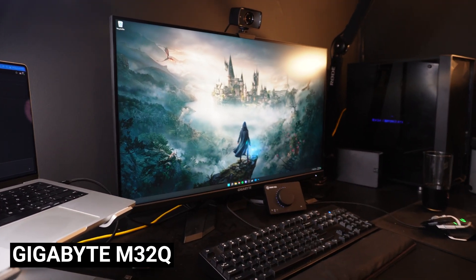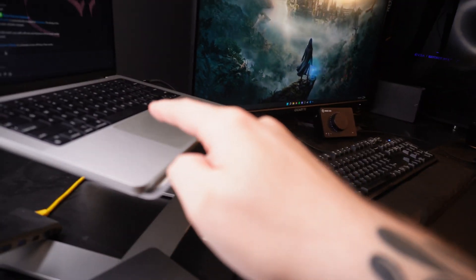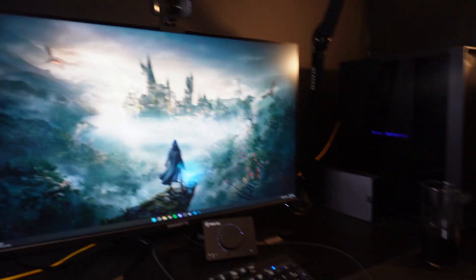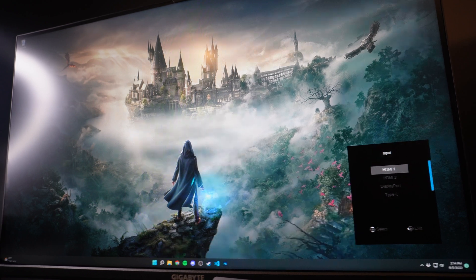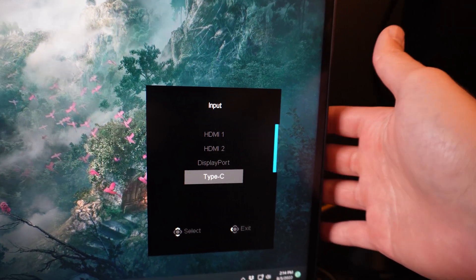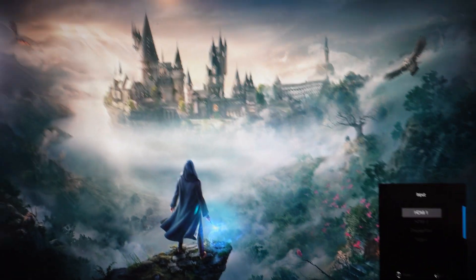So this monitor is the Gigabyte M32Q. It is a 2K monitor — very awesome. But it does have a cool feature that I want to show you. This is good for anyone that's using a MacBook and a desktop PC, or basically two computers. The back of this monitor has the ability to change inputs, of course. You've got a few different ways of connecting — two HDMIs, a DisplayPort, and a USB-C. I have a MacBook connected through the USB-C cable, and through HDMI 1 I have this main desktop.